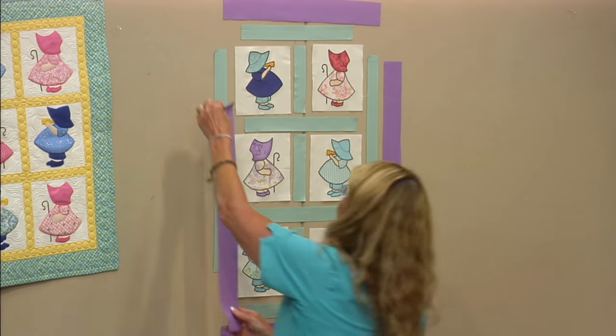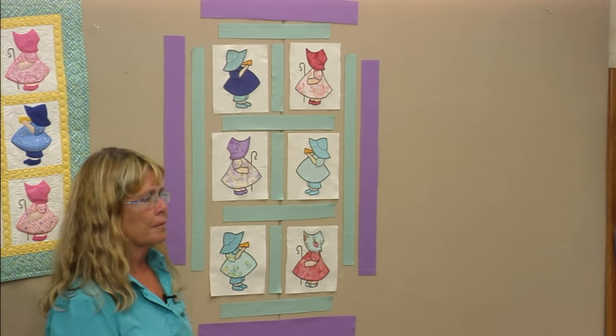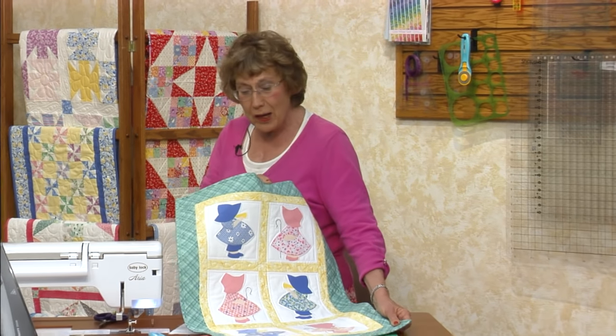The charm pack is very contemporary looking — it looks entirely different than the one done with thirties reproduction fabrics. I just think it's really cute. It's very, very charming.